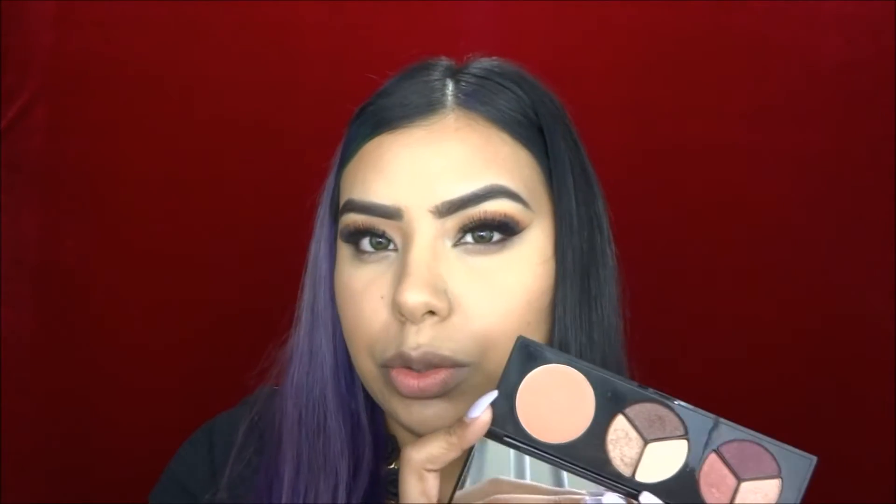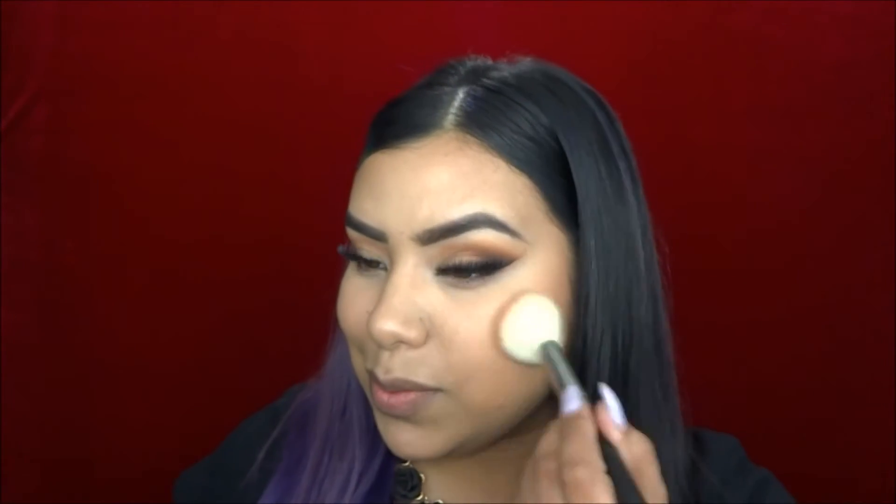For blush I'm going to be using this one by Smashbox called Sunset — any neutral peachy tone blush will do. Apply that to the apples of the cheeks and bring it back. Now I'm going to go in with highlighter. I'm using Becca's Opal Highlighter and mixing it with Makeup Forever's Pro Sculpting Duo in number two — mine unfortunately shattered everywhere so it's a pain to work with. But I'm going to mix the two and apply it to the tops of my cheekbones.